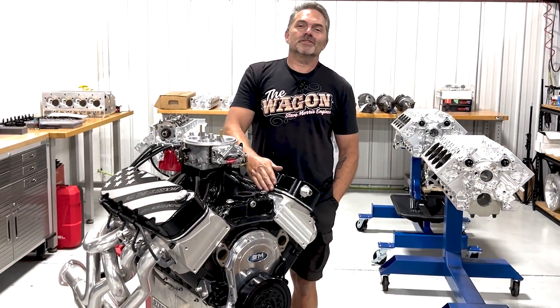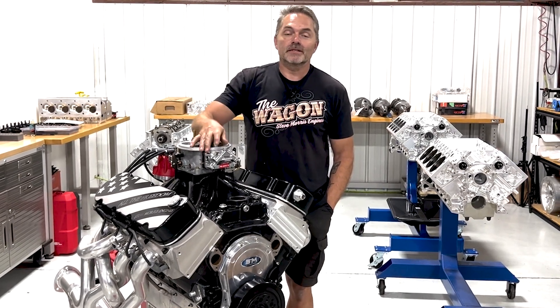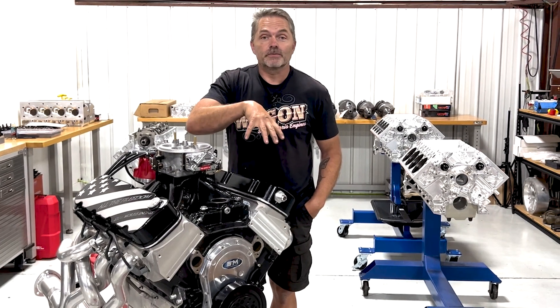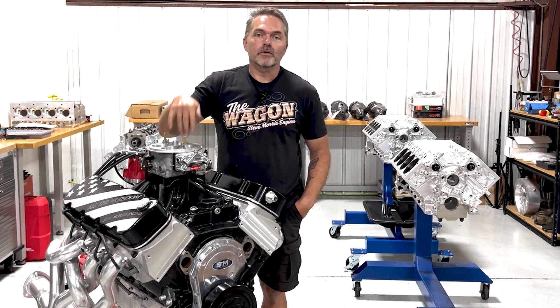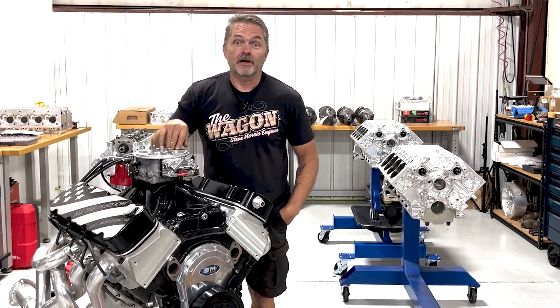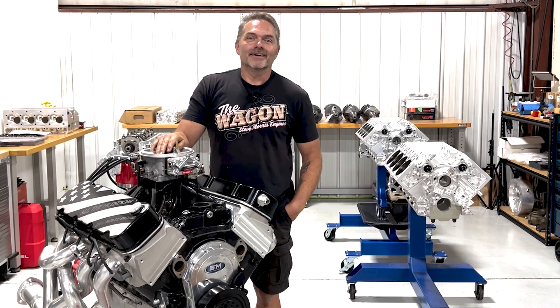Hey everybody, I'm Steve from Steve Morris Engines. This is the All Freedom Engine — if you haven't seen it, go to the link down in the description. It'll tell you all about how you can win this engine for minimal dollars, like five bucks. Go check out that link below.